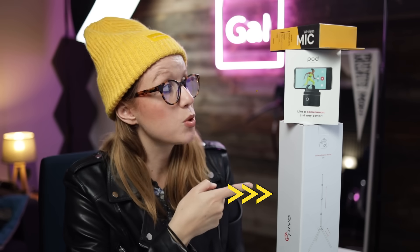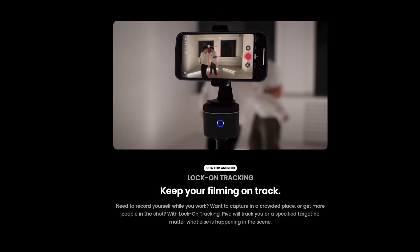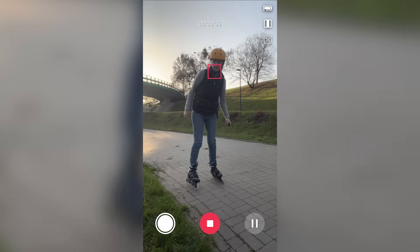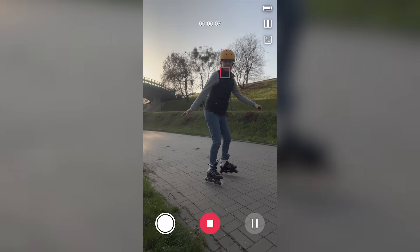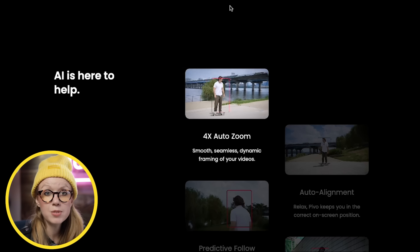The Pivo Pod Solo Creator Edition comes with a tripod and the pod, which has 360-degree rotation. What sets this apart from other mobile tripods is that it will follow you — it has auto-tracking, so if you're on the go and need to film yourself while moving around in the frame, the Pivo Pod will rotate to follow you.